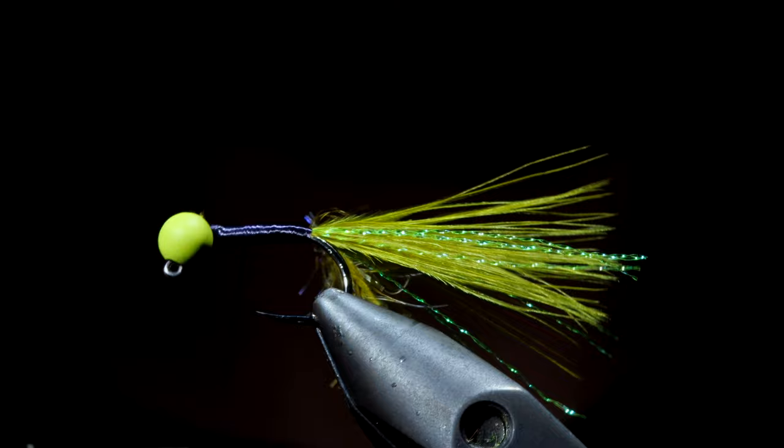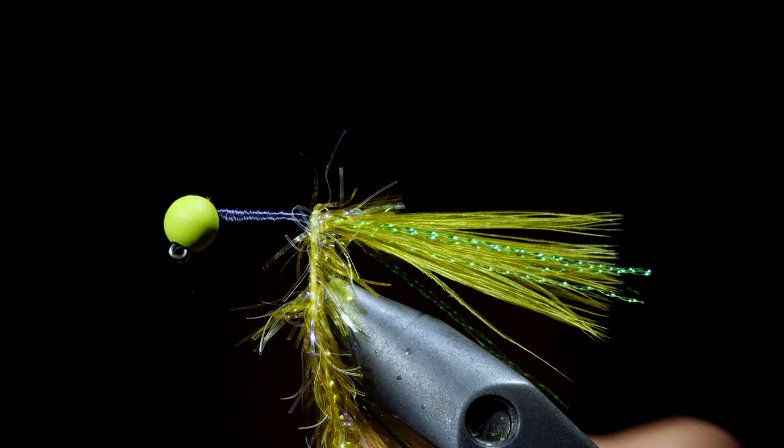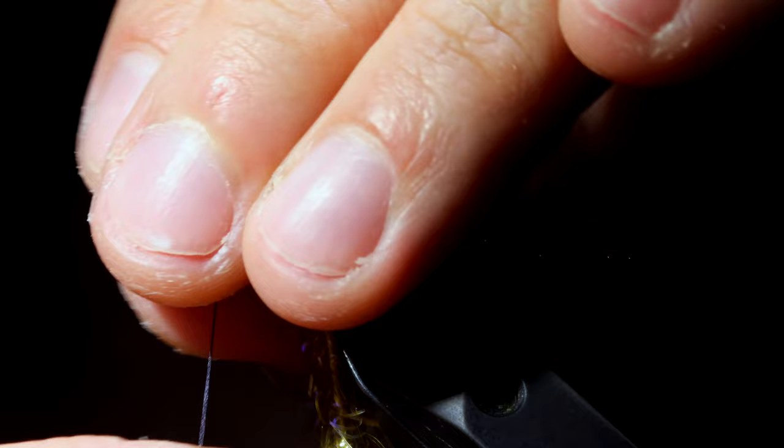Once we're happy with our body and no fibers are visible through the black thread, we will grab our stas, pull the fibers backwards, and begin to wrap that up in open spirals to the head of our fly. Secure by taking thread wraps both in front as well as behind the stas, and then snip free.